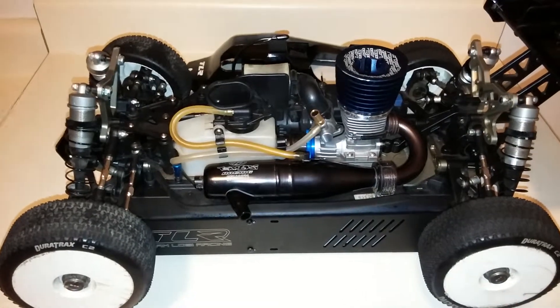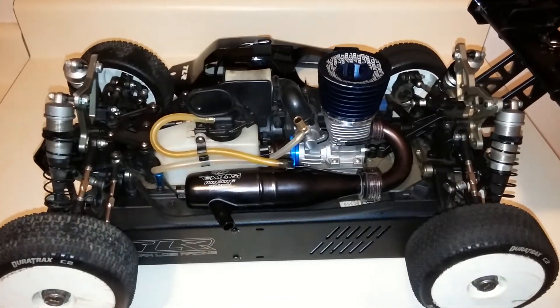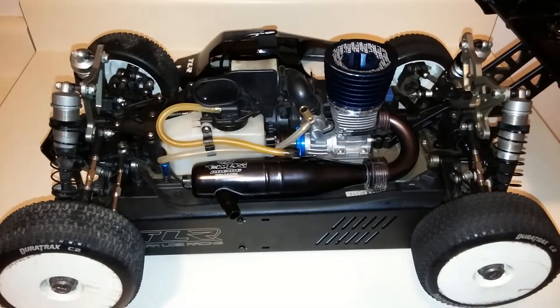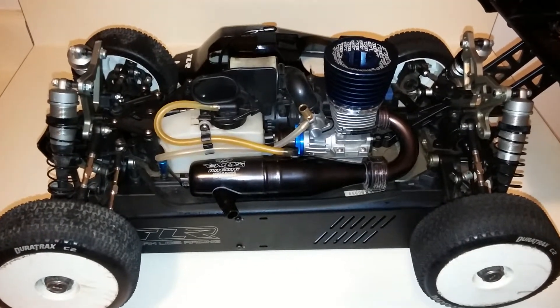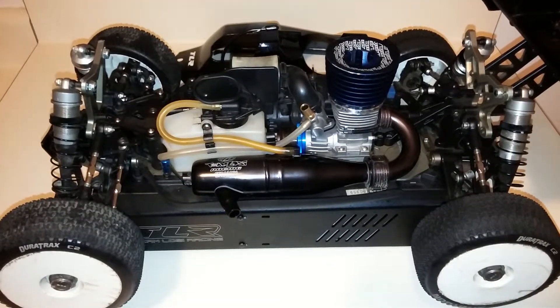It is a great motor for testing and tuning purposes. 3-port, great bottom end, and the run times are like 10 to 12 minutes — that's really, really good. If you have any questions or comments, just leave them down below. Stay tuned, I'll be back with more videos later.